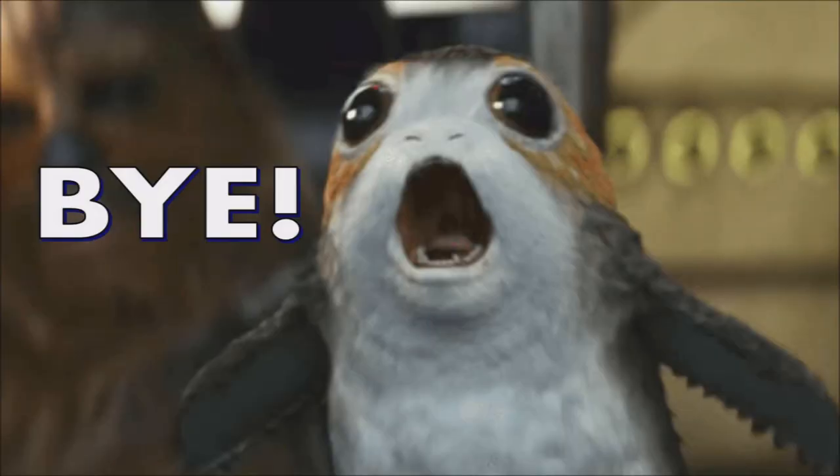That's everything I can say about the Nerf Rival Apollo, Star Wars Mandalorian Edition, 40th Anniversary Empire Strikes Back. You can pick this up on Amazon right now for $76 bucks. But hey, if you like Boba Fett as much as me, it's probably worth it. Thanks for watching, guys — be sure to like and subscribe, and may the Force be with you. I'll see you guys next time. Bye.